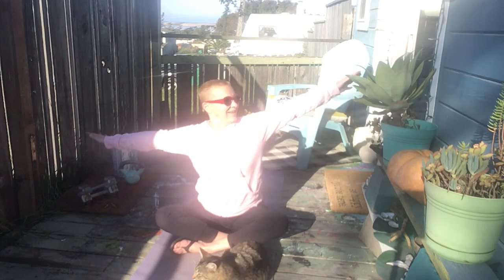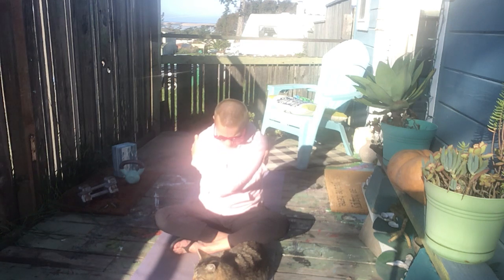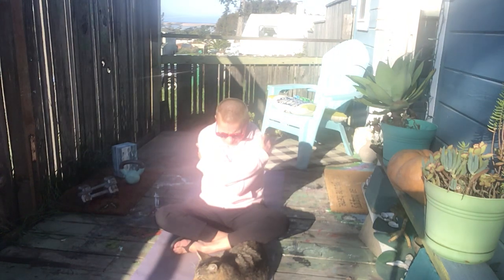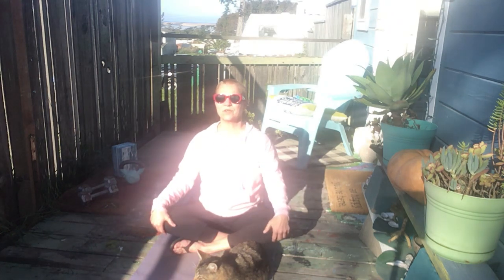Let's wrap one arm. I'm going to take my right arm over the left, tuck that chin, and squeeze the muscles around my heart together, then open gently. Then I'll take my left arm over the right, contract the muscles of the front body, come within, and open up. Just relax for a moment.